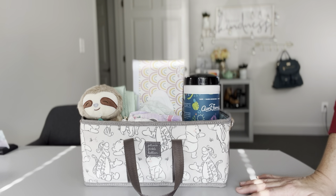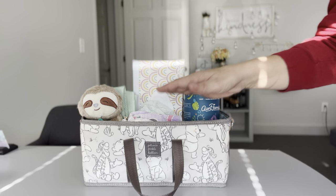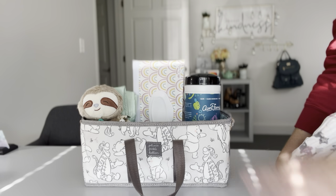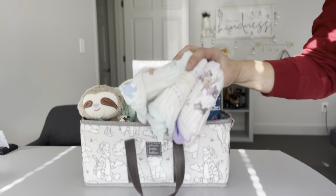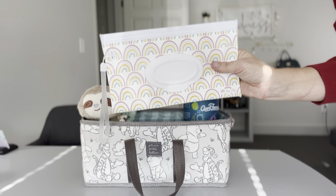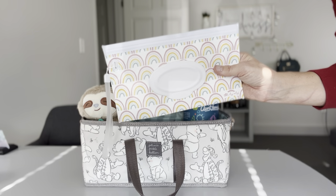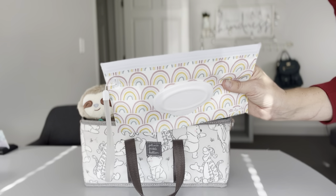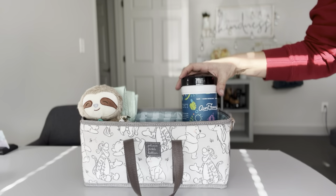In the main compartment I have quite a few diapers — this portion is big enough to hold cloth diapers as well, though you'll fit more disposable diapers than cloth. Next I have an Itsy Ritzy wipes case filled with wipes. If you'd rather use a Pampers wipes case right out of the packaging that works too, but I like the Itsy Ritzy cases because I feel they help keep the wipes a little bit wetter for longer.